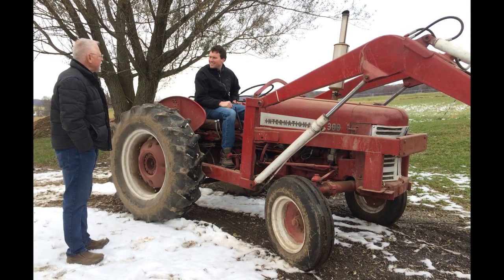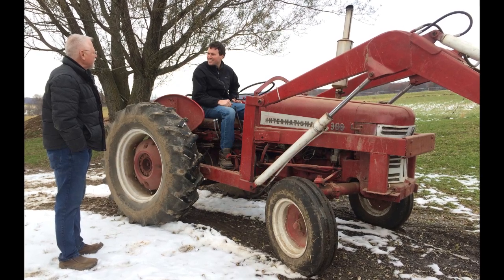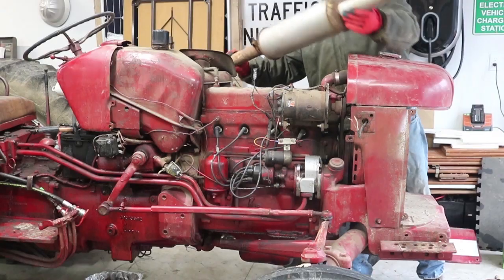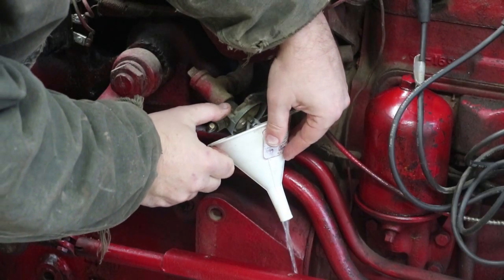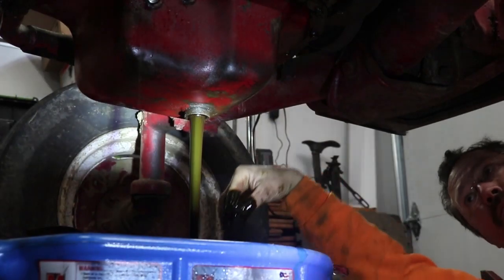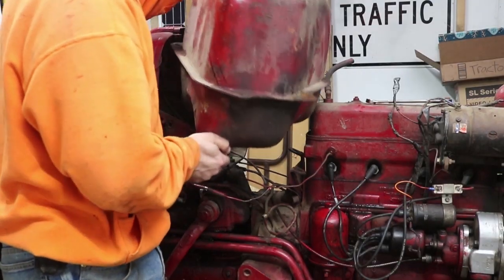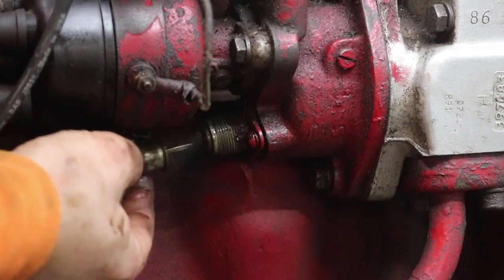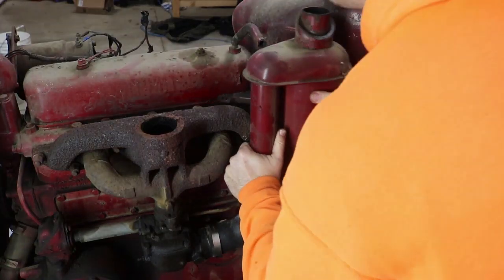Hey everybody, it's Ben here, and I'm converting this old International 300 tractor to electric. In the last video, I got started with the de-icing, removing the muffler, draining the fuel tank, draining the oil and coolant — getting everything off from the internal combustion engine. One of the big things was the gas tank, which was really in the way, but it connected the engine back to the rest of the tractor.